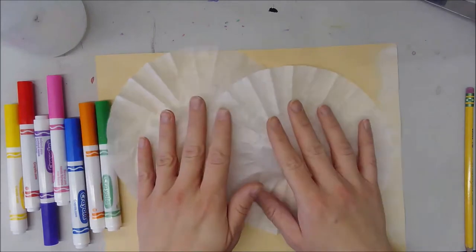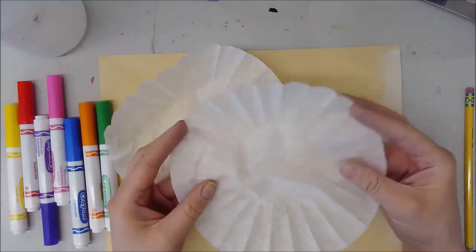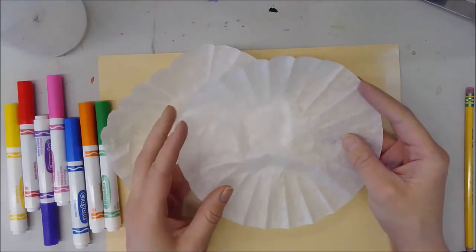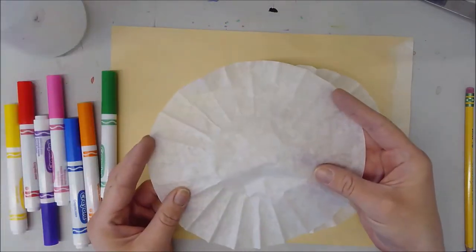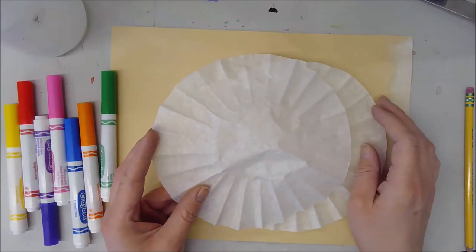Hello everyone, we're going to be making some color diffusion filter designs. With these color diffusion designs we're going to do a number of projects, but for today we're just going to work on this first step.